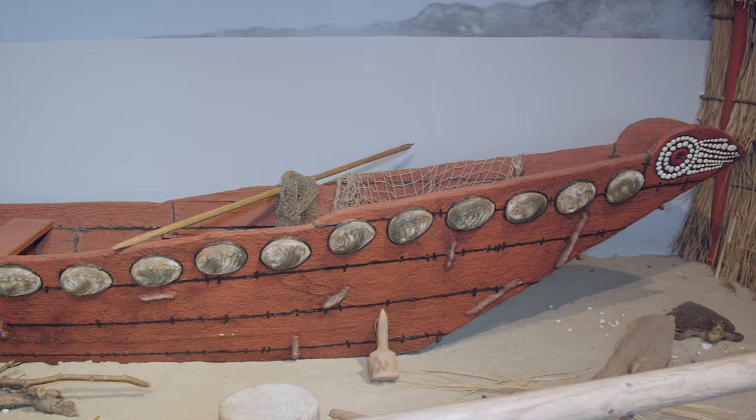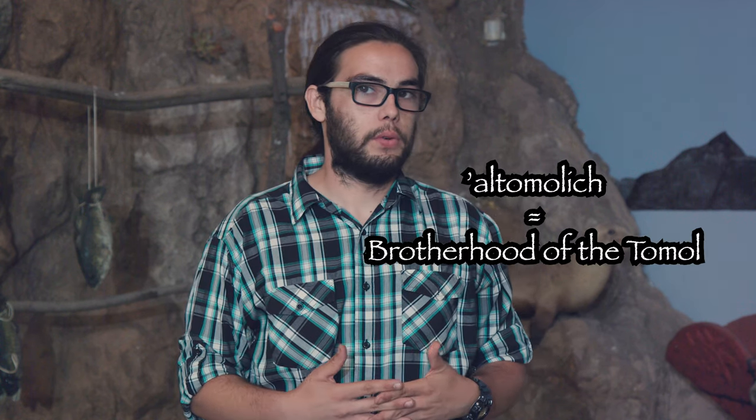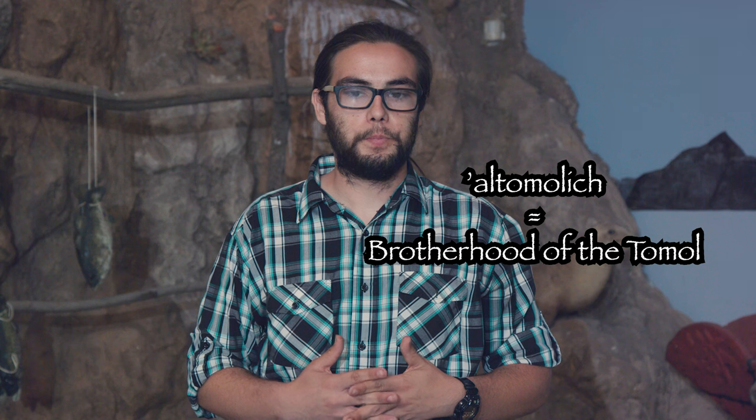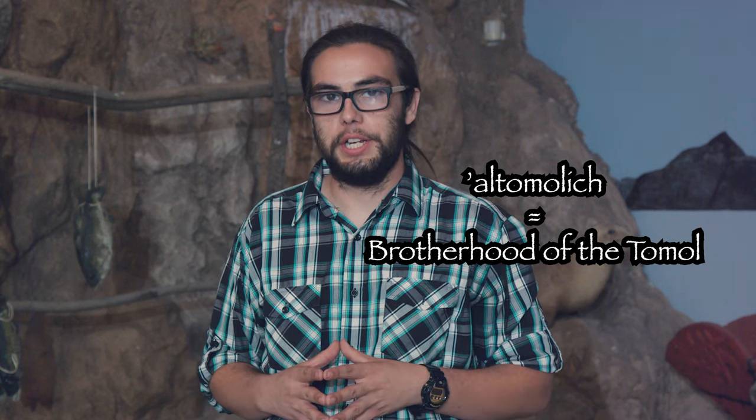Each tamal is also outfitted with its own insignia, its own symbol in the front and back of the boat, indicating who had built the vessel. Most of these vessels were created by what we call the At-Malik, or the Brotherhood of the Tamal, which was likened to a builder's guild for the Chumash tribe.